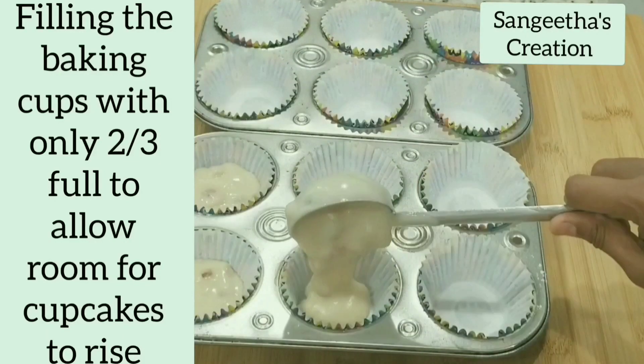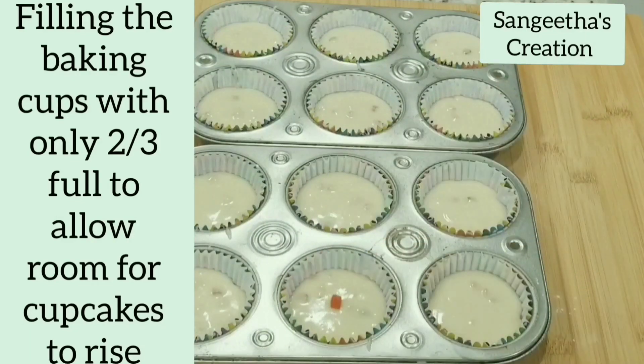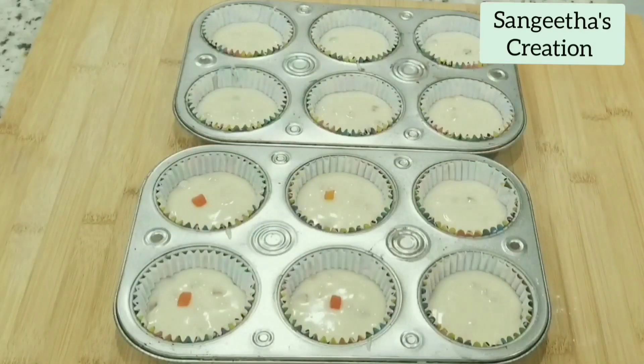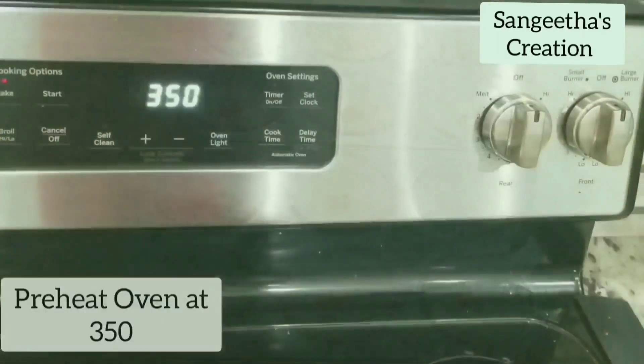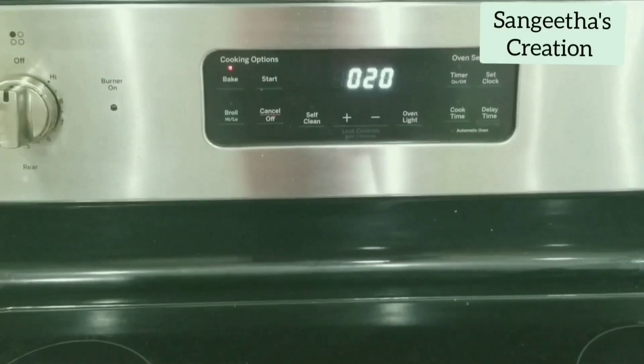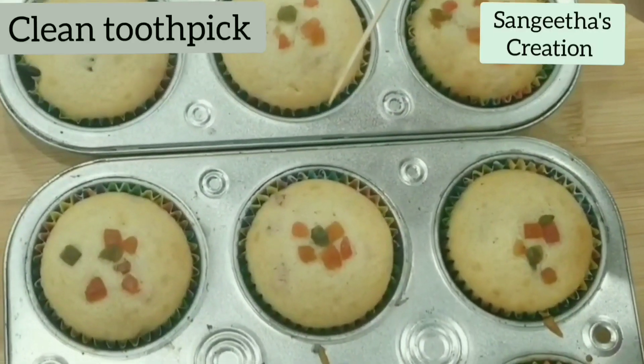Filling the baking cups with only two thirds of the batter. This creates room for the cupcakes to rise. Preheat the oven at 350 degrees. We will bake for 20 minutes. And our cupcakes are ready.